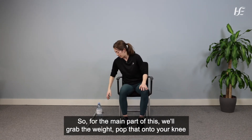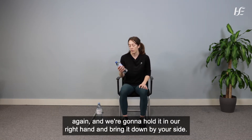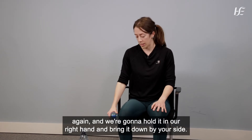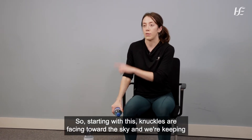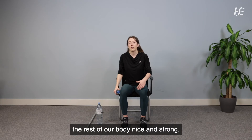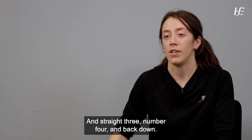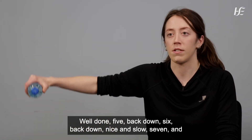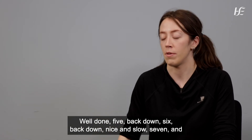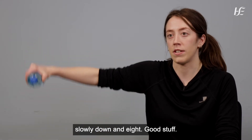For the main part, grab the 500ml weight. Hold it in your right hand, bring it down by your side. Knuckles facing the sky, keeping the rest of your body nice and strong and straight, raise it out to the side. Nice and slow, for eight repetitions.